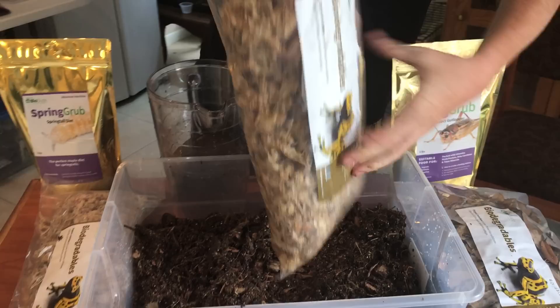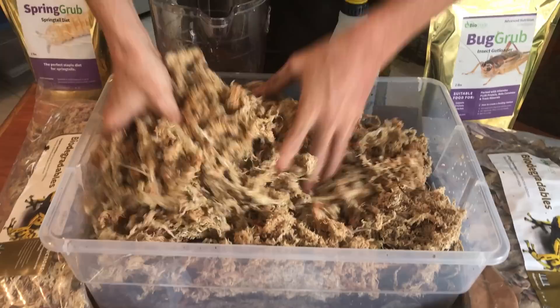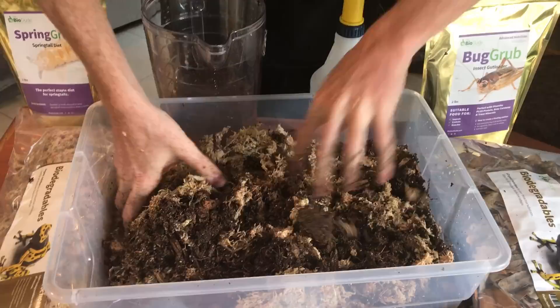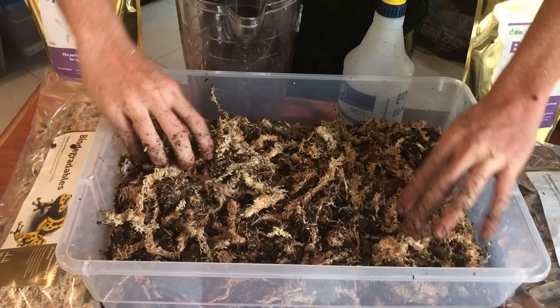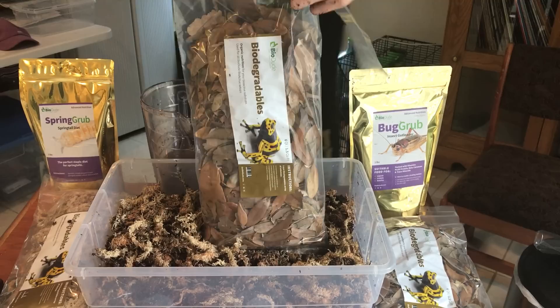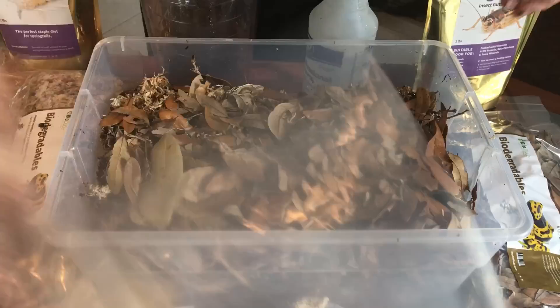I'm going to take a bag of the biodegradable sphagnum moss that is included and dump in the entire bag, then start mixing it together right like this. I know this looks really bulky, but trust me, springtails love a mix like this. Spread it around. Next, open up the leaf litter — in this case I'm using oak, magnolia, maple — all that stuff works really, really good. I'm going to mix it all together.